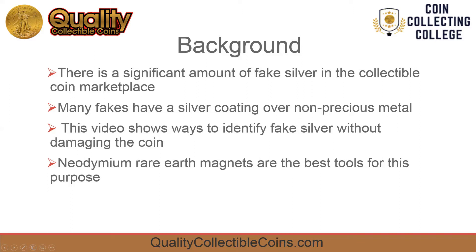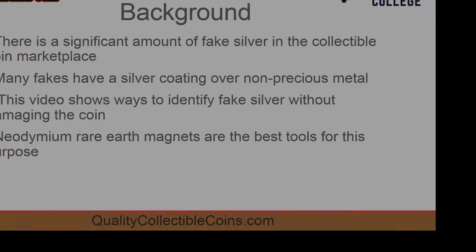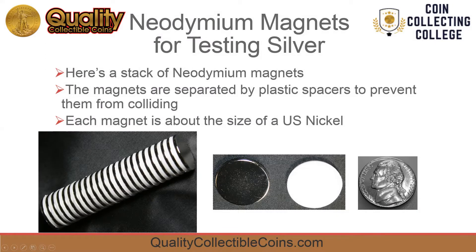The best tools for this purpose are strong magnets. Neodymium magnets come in many shapes and sizes. Here are some that are well suited to testing coins for silver. We sell these at QualityCollectibleCoins.com. They're about the size of a nickel.